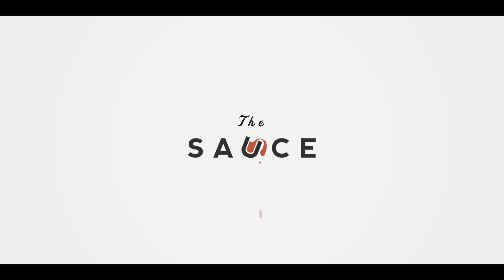Hey everybody, I'm Chef Tom with ATBBQ.com and this is Brisket Chili Loaded Baked Potatoes. Today we are combining three things that we all love dearly: brisket, chili, and loaded baked potatoes. This brisket chili is a great utilization for leftover brisket, but I know the concept of leftover brisket might be a foreign one to a lot of us, because that stuff never lasts very long.